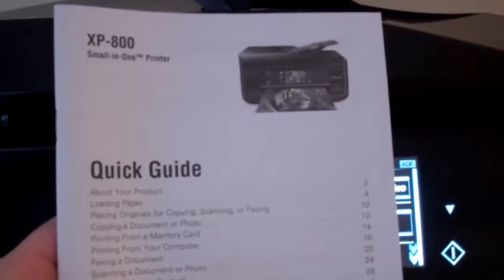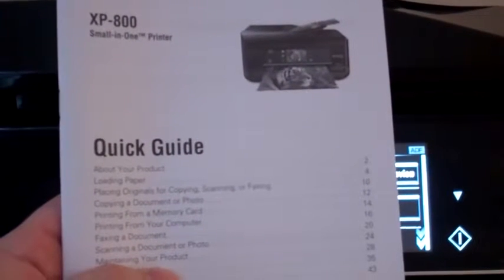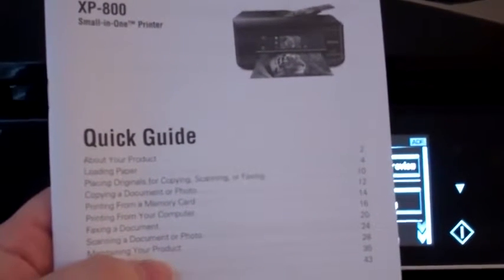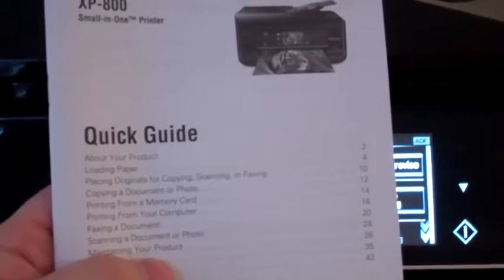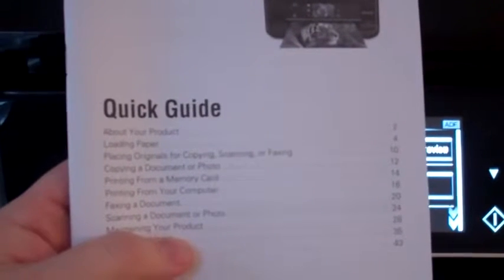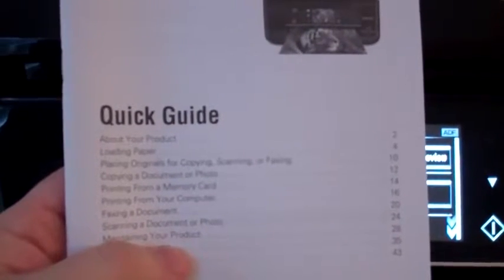The Epson XP800 comes with a quick guide for setup. I found the setup to be very easy — it took me probably less than 15 minutes from start to finish. There are no tricky parts to get it set up to my wireless network; it worked really well. All the Epson printers really are easy to set up.